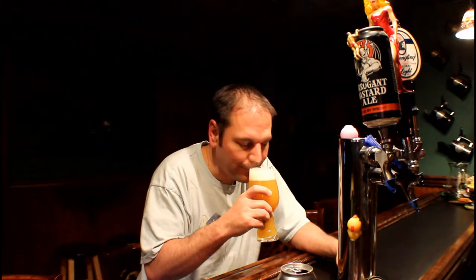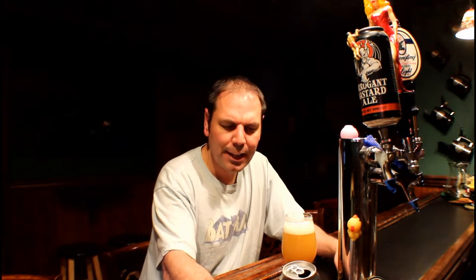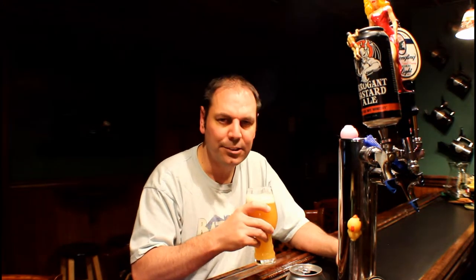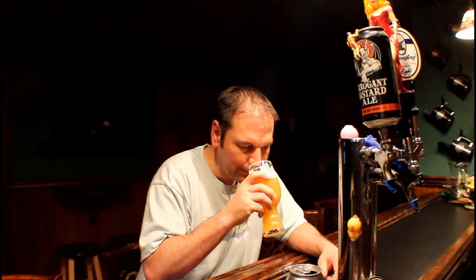A lot of times when you just taste anything, your nose does like 90% of the tasting for you. That is quite hoppy for me. I like hoppy, but it's the earthy side — when I got through the nose my initial impression was more of that earthy, dank, wet grass kind of side of things. I smell a little bit of citrus when I just smelled it the second time, but more of the earthy notes.